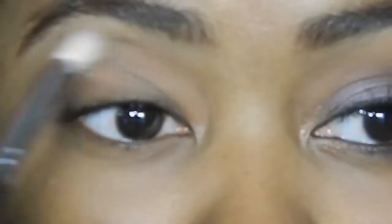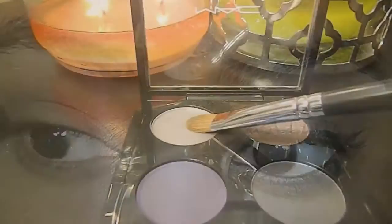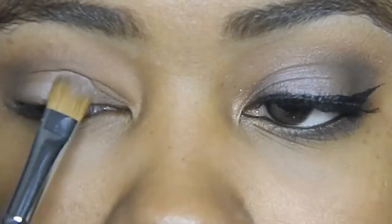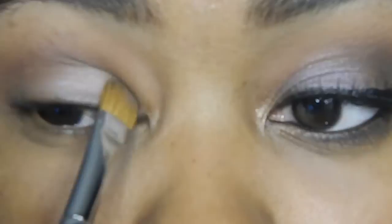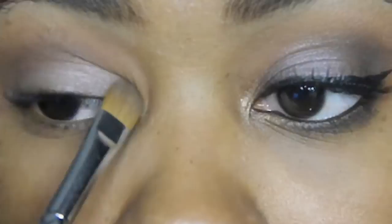Following up with the e40 brush from Sigma, I'm taking that with the Saddle eyeshadow all over and just blending it out. Going back to the quad, I'm picking up Light Fall with an e60 brush and applying it right onto the lid. You want to keep most of the color concentrated on the inner two-thirds of the eye, mainly in the middle and the inner part, not bringing it to the outer part where we'll be blending.